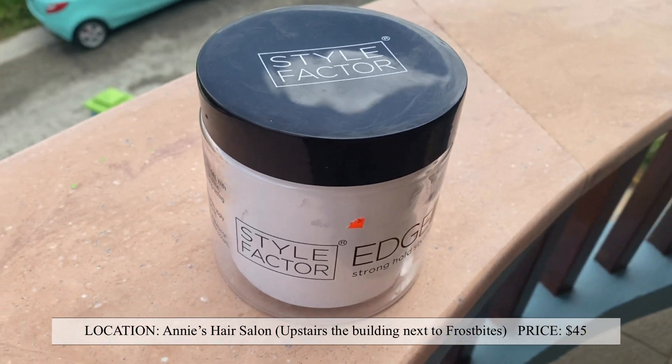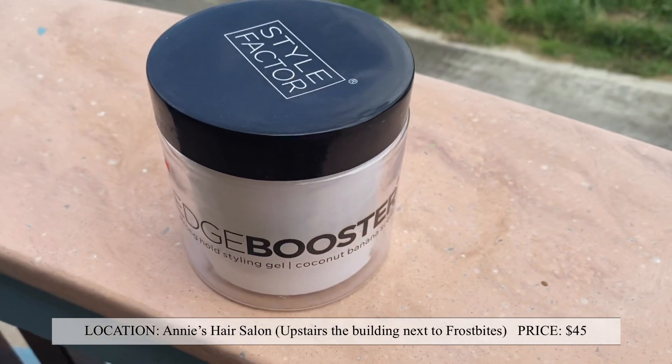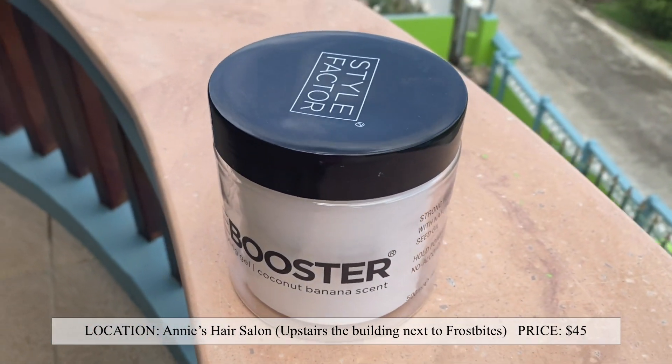We're almost finished — just a few more steps and two more products that I live by. For edge control and flyaways, I'd recommend the Style Factor Edge Booster strong-holding gel in coconut banana scent — it doesn't matter the flavor, any of them work. We're gonna take a toothbrush and smooth down the flyaways that the Eco gel might have missed.